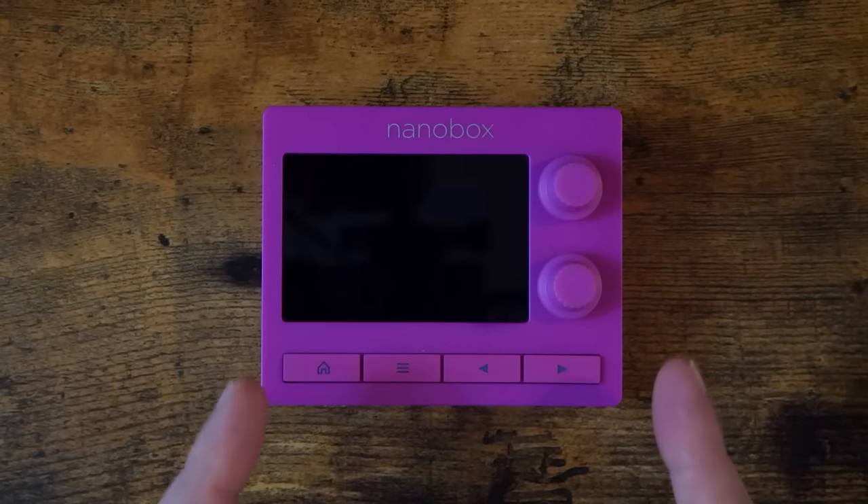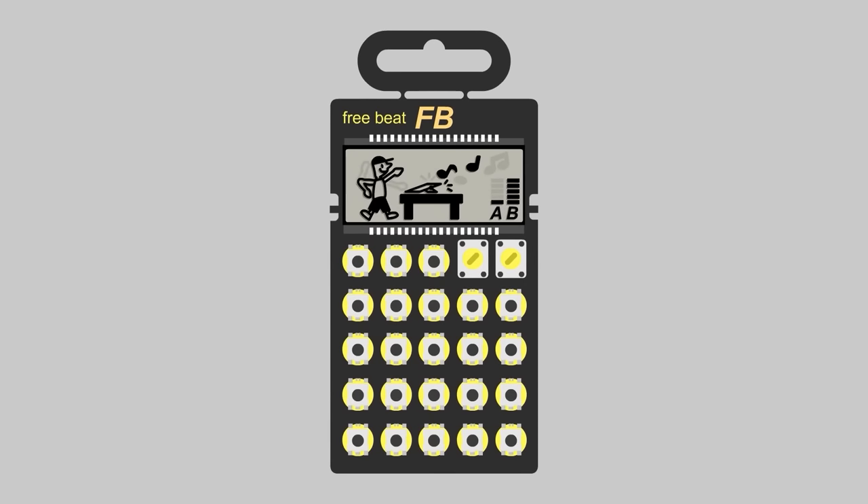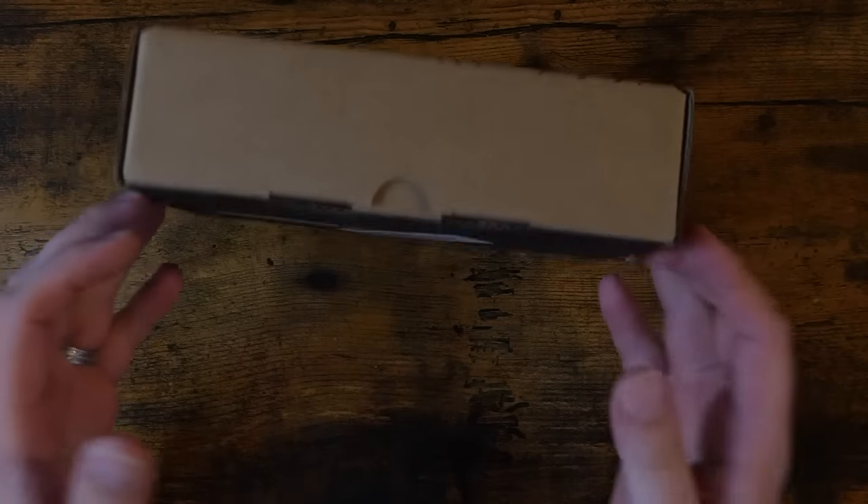I've finally found the perfect drum machine. For me, at least. Hey, how's it going everybody? Welcome to Freebeat.